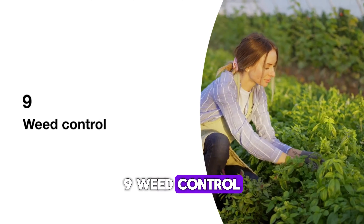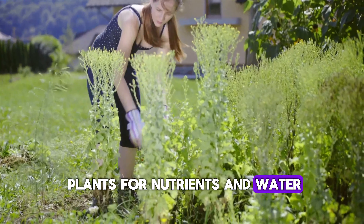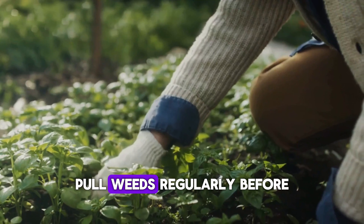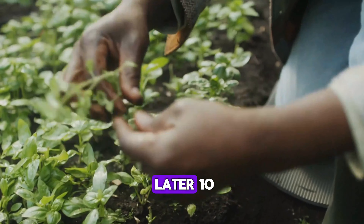9. Weed control. Weeds compete with your plants for nutrients and water. Stay on top of weeding to prevent them from taking over. Pull weeds regularly before they flower and set seeds. A little weeding now saves hours of work later.